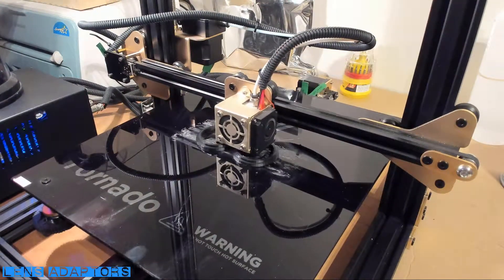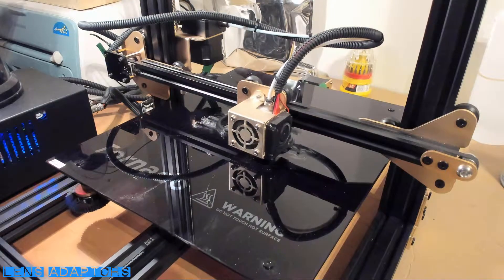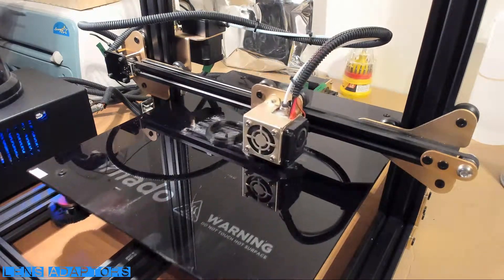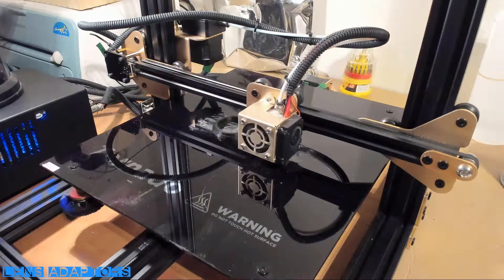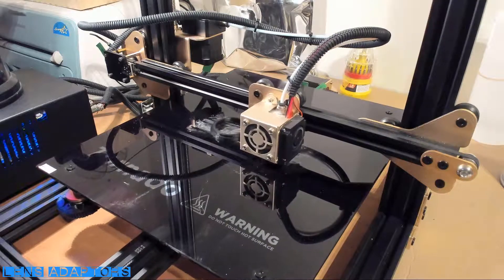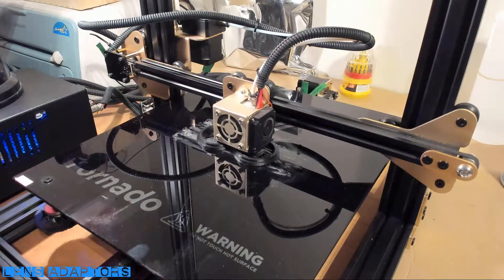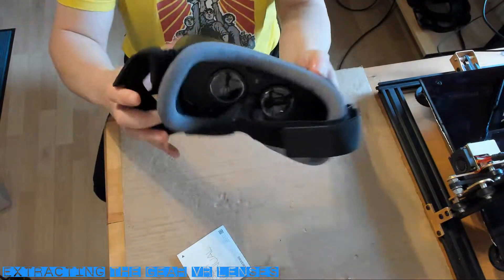Secondly, you'll need the lens adapters. I've included a link in the description to the 3D printed model I used — it takes about an hour to print. I printed these at 25% infill in PLA and used black filament, as you want the adapters to blend in with the dark surroundings within the headset. With these two components we are ready to get started.